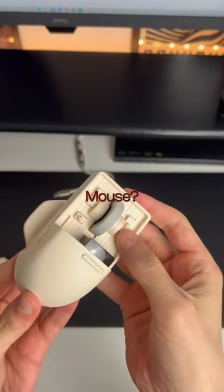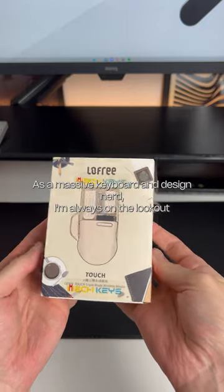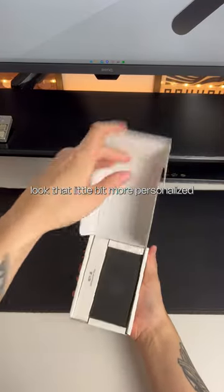Mechanical keyboard mouse? Yeah, but not really. Let me explain. As a massive keyboard and design nerd, I'm always on the lookout for original products that offset the workspace and make it look that little bit more personalised.